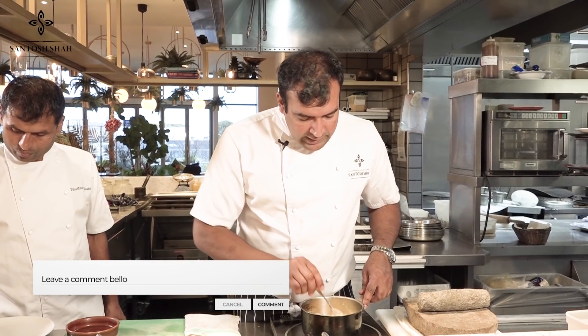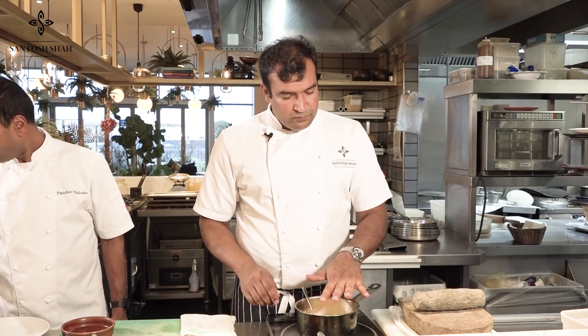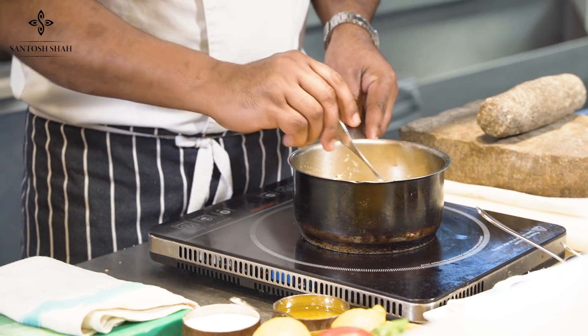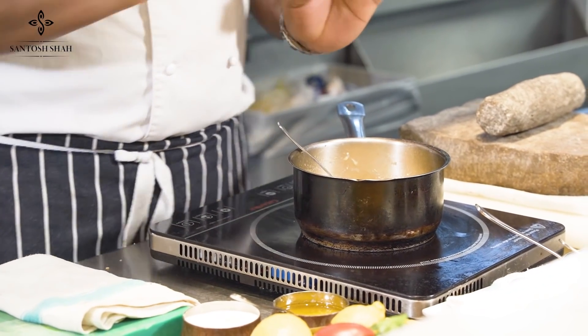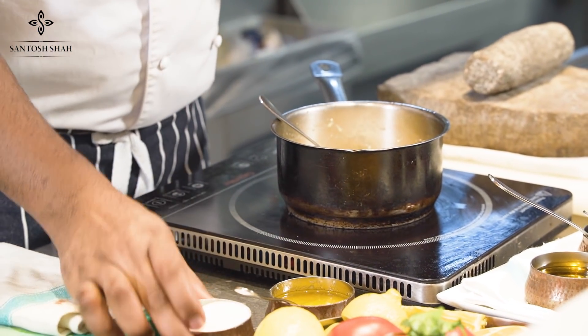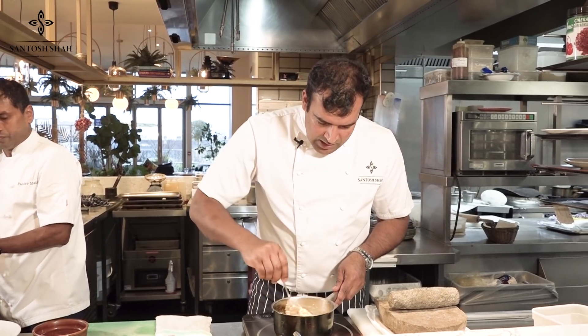Our pudding is thick now — that's exactly the texture we need for kodo pudding. There's no sugar yet, so we'll add just a little bit. We don't want it very, very sweet.